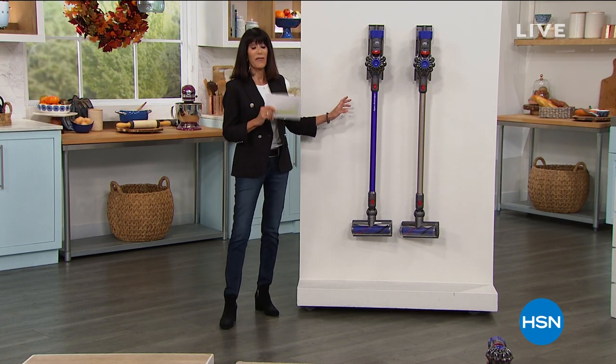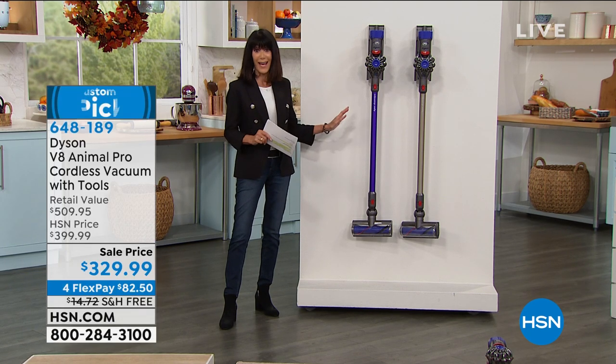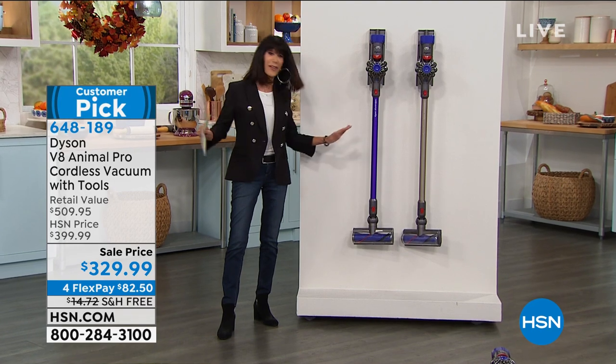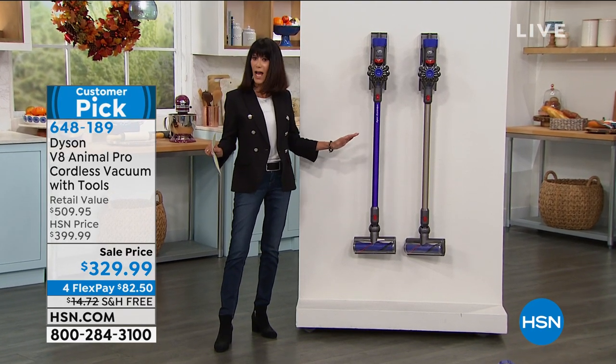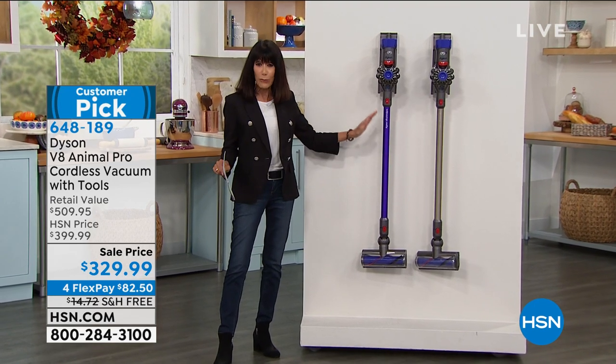I have to tell you, this is brand new this week, but I own this V8. I have sold so many of these to so many people — I swear by it. I have never had a vac that worked better. It has unbelievable power to it.